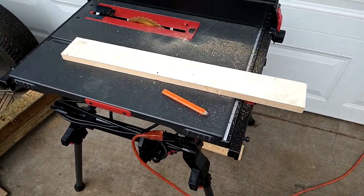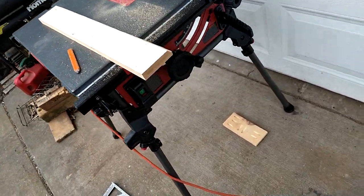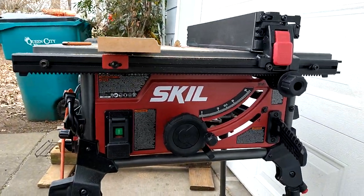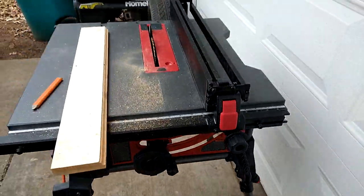What is up y'all, this is JT. I've got the Skill DIY table saw — I'm not sure the model number right off hand — but it's got prosumer type of different attributes about it.